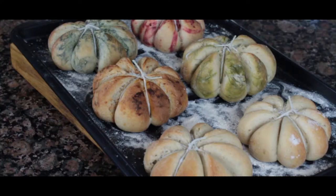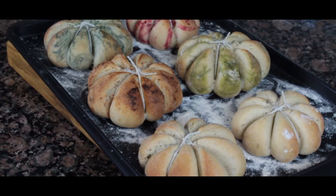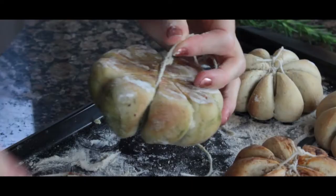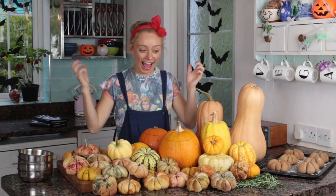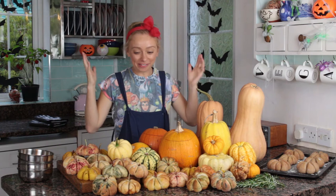You'll know they're done when they've browned on the corners and if you pick one up and tap the bottom it sounds hollow — which means it's perfect. Leave to cool for 15 minutes, then cut the string off from the knot only. Turn the bun over and back, then add a pecan or a rosemary sprig as the pumpkin stem and they're ready to serve.